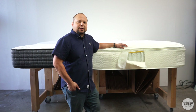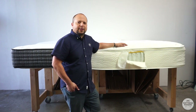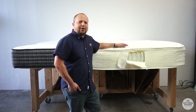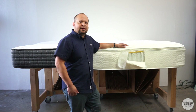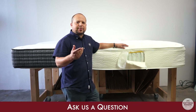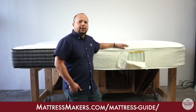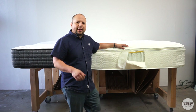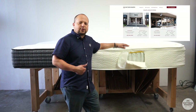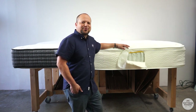So that is pillow top 101 in a nutshell. We'll go over a couple of other videos on what a Euro top is versus a box top and a pillow top. I hope this was helpful. If you liked it, give it a like and a share. If you have any questions, leave them in the comments below. You can download our mattress shopping guide that will answer a lot of questions for you. If you're in the market for a mattress and you're in the San Diego area, come by — we specialize in natural mattresses and natural latex mattresses. Thanks for watching.